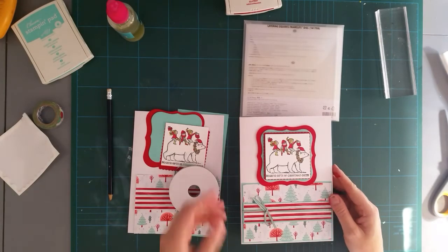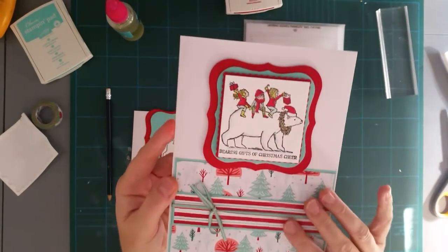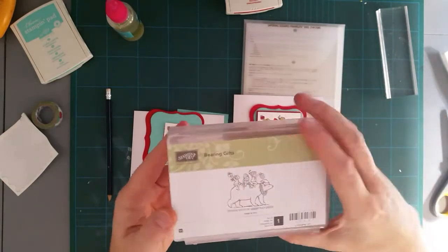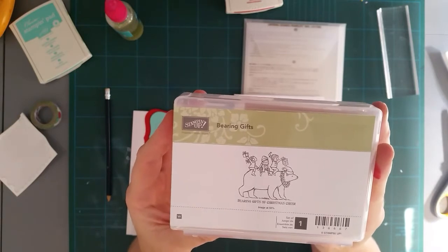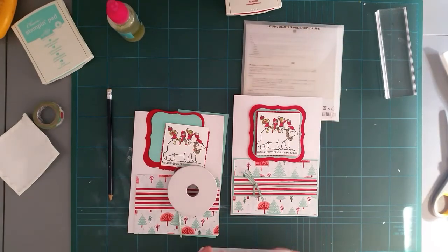Hello everyone, I'm back again with another Christmas card and once again using some retired stock, apart from this paper which is in the current catalog. I'm using this lovely stamp set 'Bearing Gifts.' Apologies for the barking in the background — my mum's little dog has a sleepover every now and again and she's a bit excited. This stamp is just the one stamp here and it's quite a few years old now.